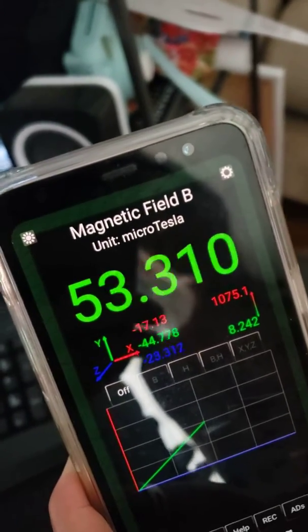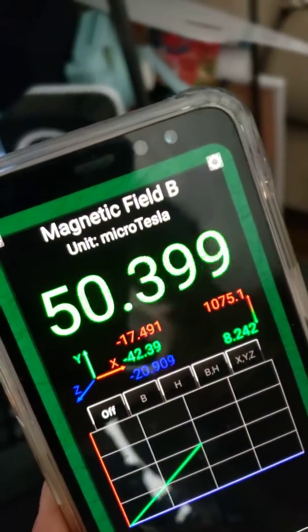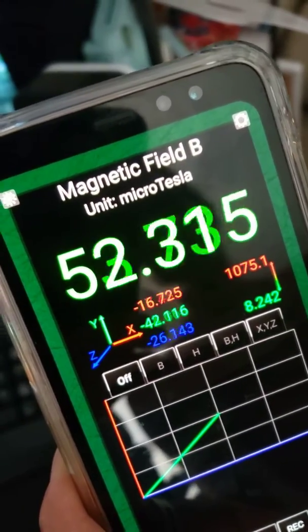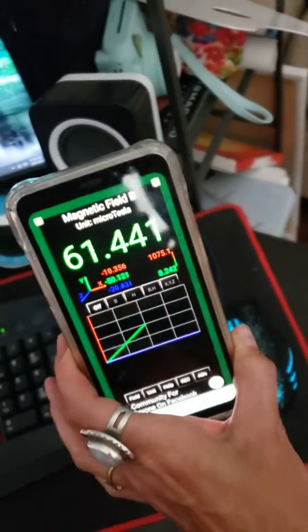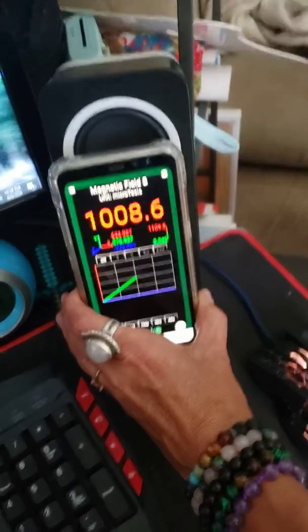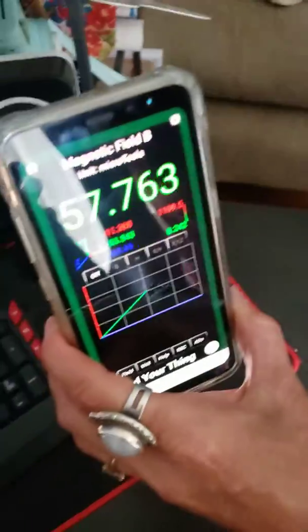I downloaded this EMF detector app on my phone last night. You can see it's going around 50 — 35 to 40 is about normal. When I put it up against the speaker, you can see it goes up to a thousand.